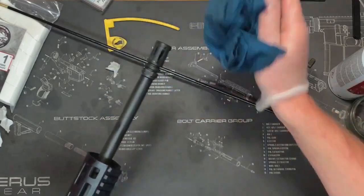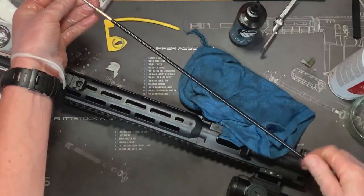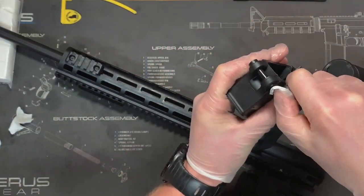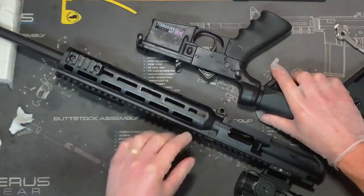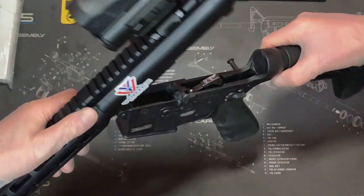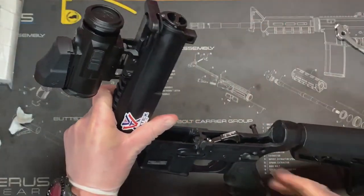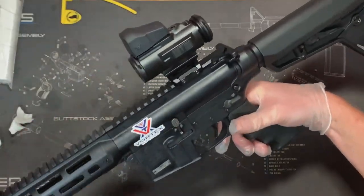So that's the firearm all nicely cleaned. Wipe the rod off and put everything back. We put the rifle back together in opposite order — push the pins out, put the front pin in and push it in so it locks. Get the bolt assembly and the charging handle, put them together, slide them in, close the upper and lower receivers, and then push the pin back through. And that's it back together.